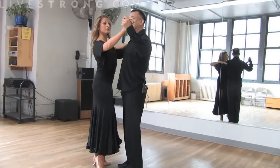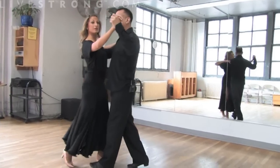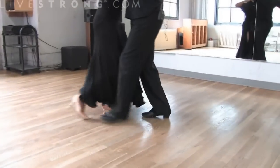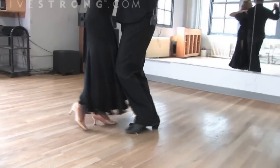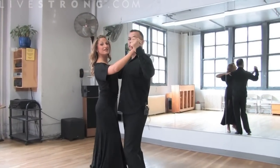As we're ballroom dancing, we use the legs in different ways than we normally would to reach forward and back. So we want to bend and reach back, and same going forward. This is how we engage the muscles in ballroom dancing.